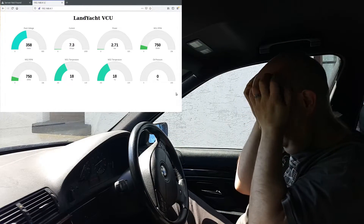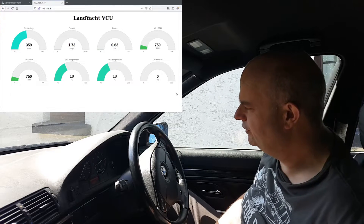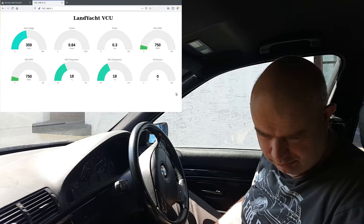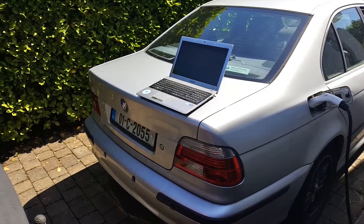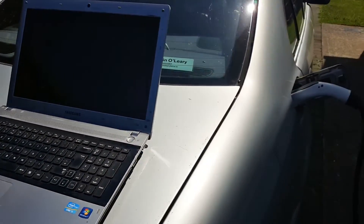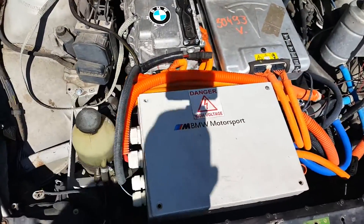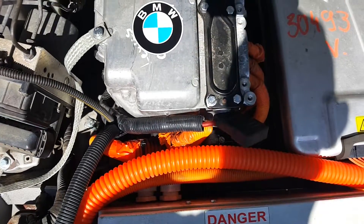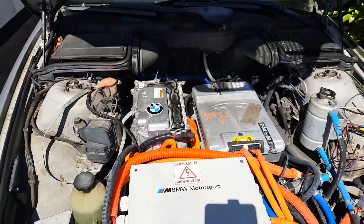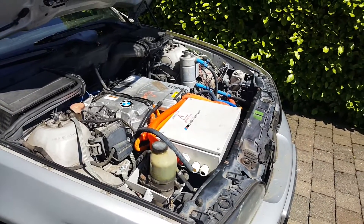Okay, well there you have it folks. A couple of quick test drives — we did a total of eight and a half miles there, so not bad. We are charging up now after that drive. Car performed very well, as you will hopefully have seen. I put the finishing touches on our Prius inverter — it's now officially part of the BMW family. That's our E39 first test drive complete. Hope you've enjoyed.